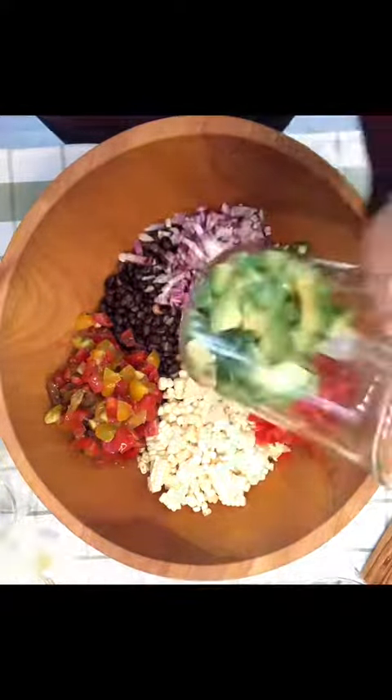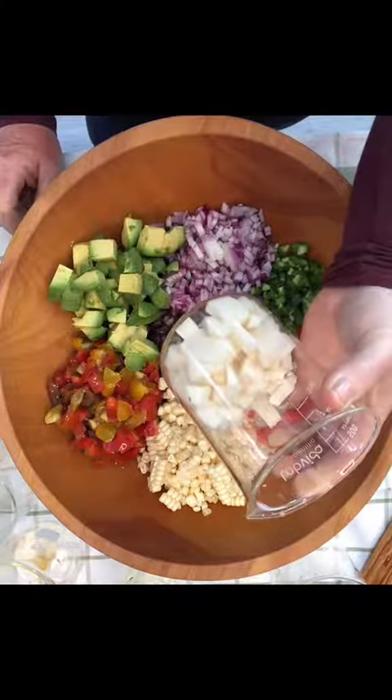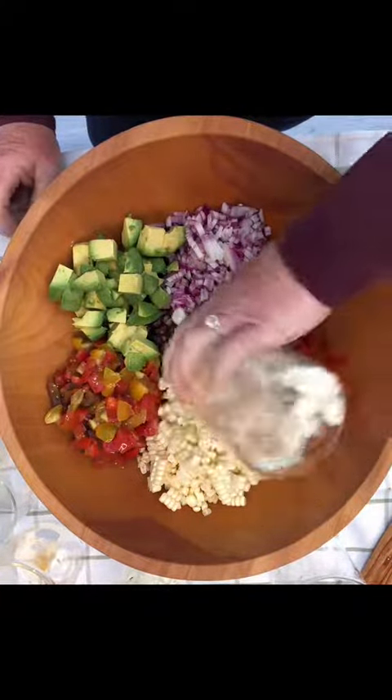Half a red onion. Avocado. Jicama. A lot of recipes don't have jicama in it but I like the extra crunch. Half cup of cilantro.